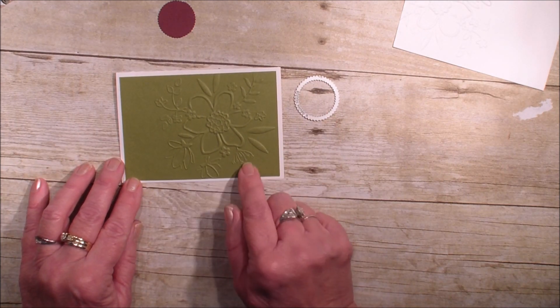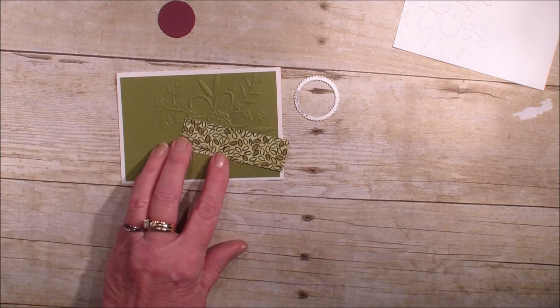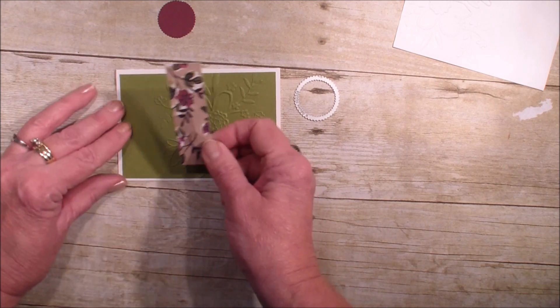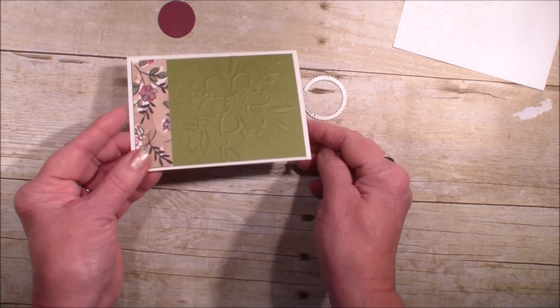It's an elegant touch — if you do this to your wedding invitations or shower invitations, it just makes them a little more elegant. I'm taking a piece of Old Olive and putting it on the front of my note card. This measures three and a quarter by four and three quarters. Then I have a piece of Designer Series paper from the Share What You Love collection, measuring one inch by three and a quarter, and I'm placing that small piece right there.